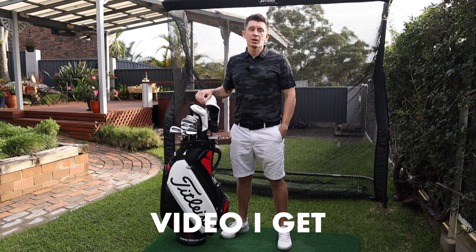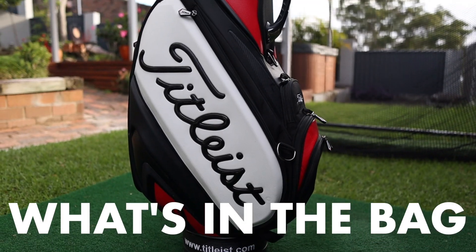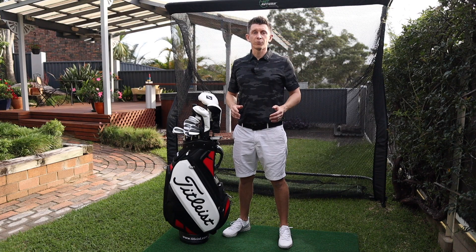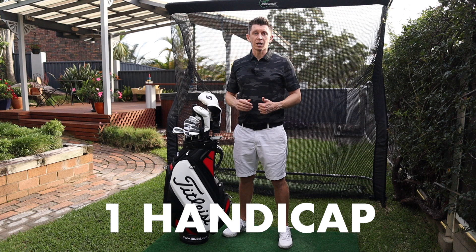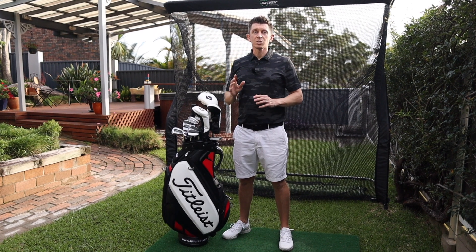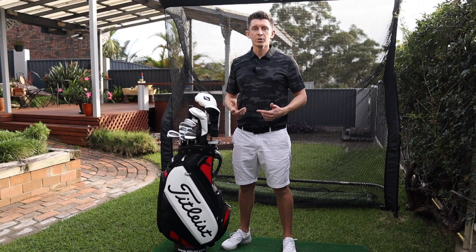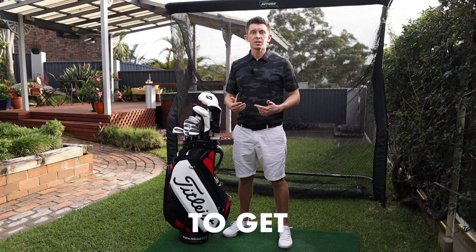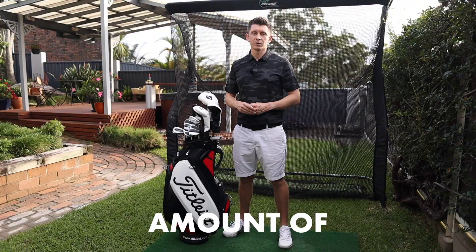The most requested video I get right now is for what's in the bag and my stock yardages, so that's what we're going to do today. For anyone that's been following the channel, I'm a one handicap golfer, I'm in my late 30s with a family, and the whole thing I'm trying to do with this channel is what can I do to improve and get the most out of my game in the shortest amount of time.